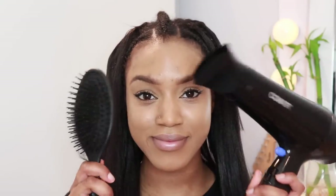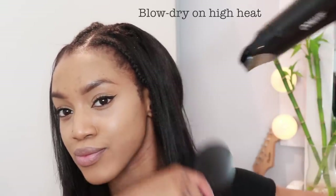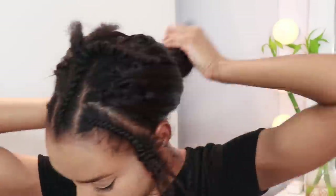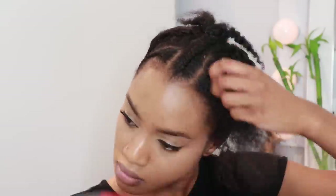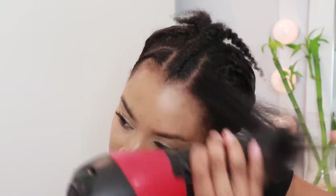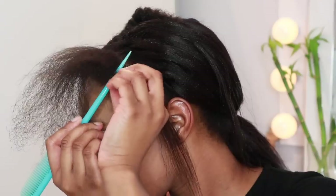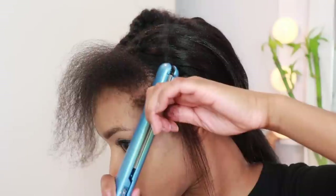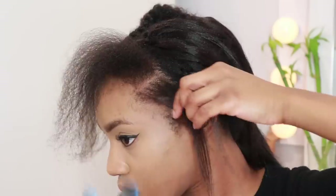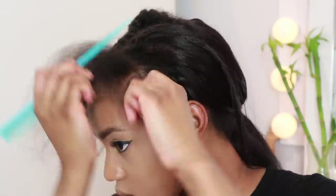I used the invisible knot method to crochet the top. To calm down the hair, I went ahead and blow-dried it using those tools you saw. I also put in a heat protectant — I'm not sure where that clip went — and then I blow-dried the front because my hair was wet after washing and conditioning.